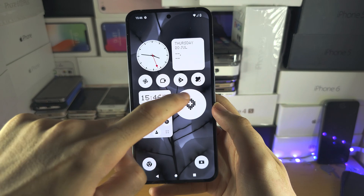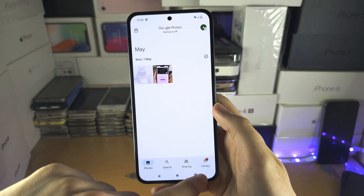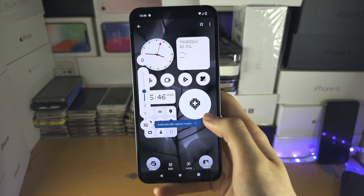You can view your screenshots in the Photos app. Go to Library, then Screenshots, and here they all are.